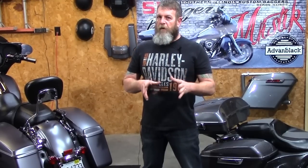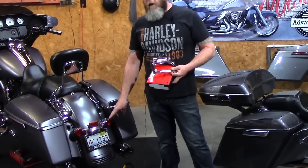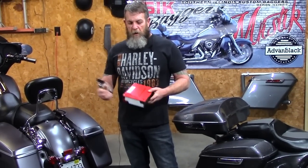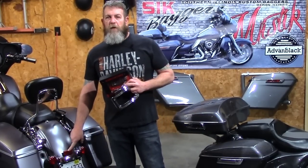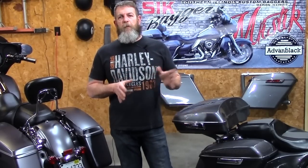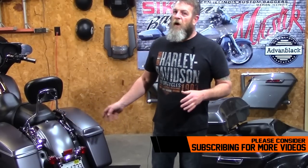Today we're going to do something very easy that you can do at home — it only costs a little bit and it'll really dress up the rear end of your bike. We're going to replace the stock square license plate frame with a chromed curved one, and also put the Kuryakyn turn signal filler panel in to fill the gap after we remove the reflector. We've already done this to the 2014 Street Glide over here and it really dressed up the rear of the bike.